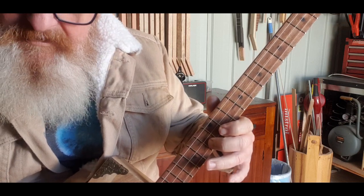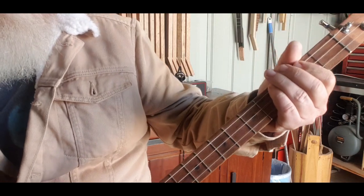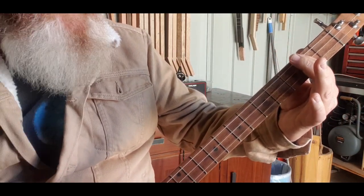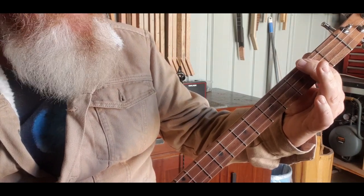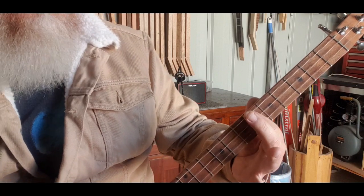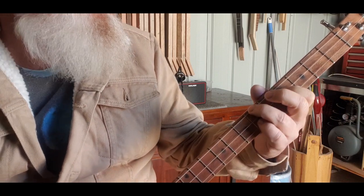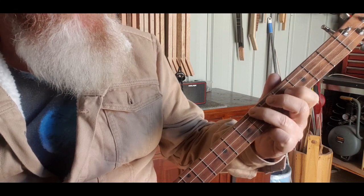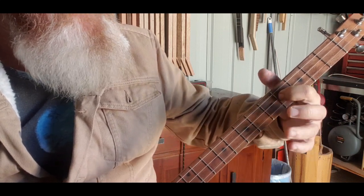Then it goes to an A down here - 2, 2, 2 - and it hits that twice. Then up to a C sharp, which is 6, 6, 6. Then to an F sharp, which is 6, 4, 6.